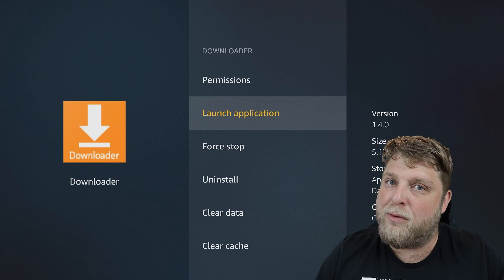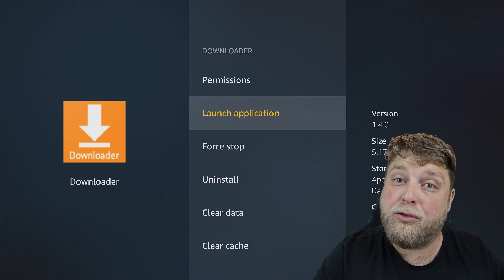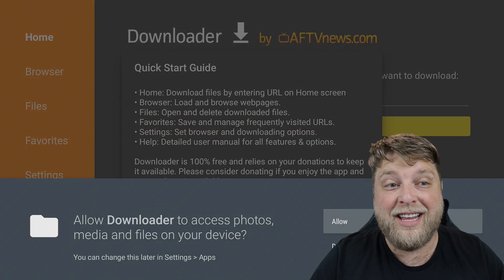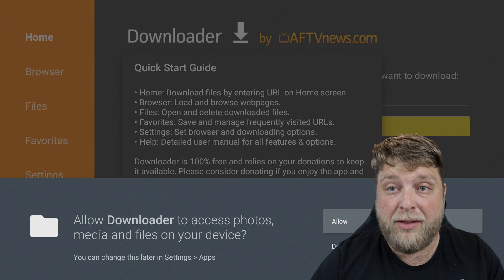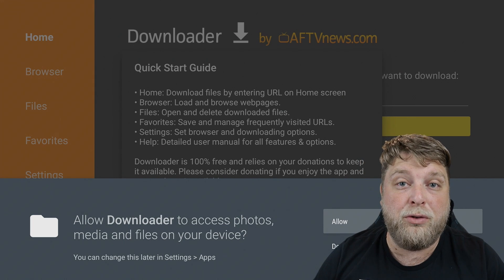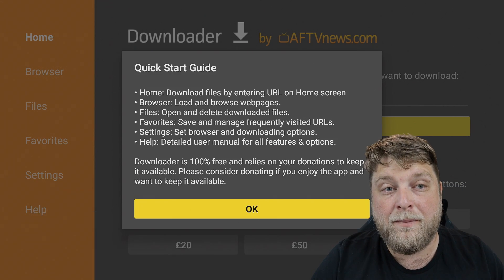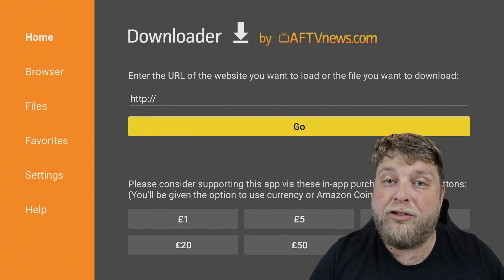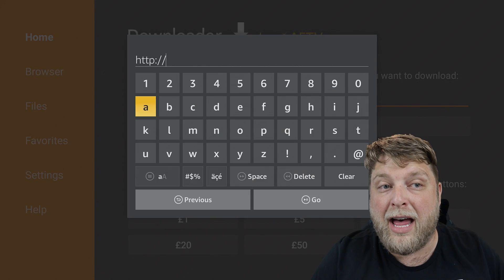Now we want to install some streaming apps - your movies, TV shows, live TV, all that kind of stuff. Launch the Downloader application and once it launches, a very important step is to allow the permissions. If you don't allow those permissions, you won't be able to use the web browser to download stuff to your device. Click Allow, then click OK, and once you do that you'll access the URL bar.